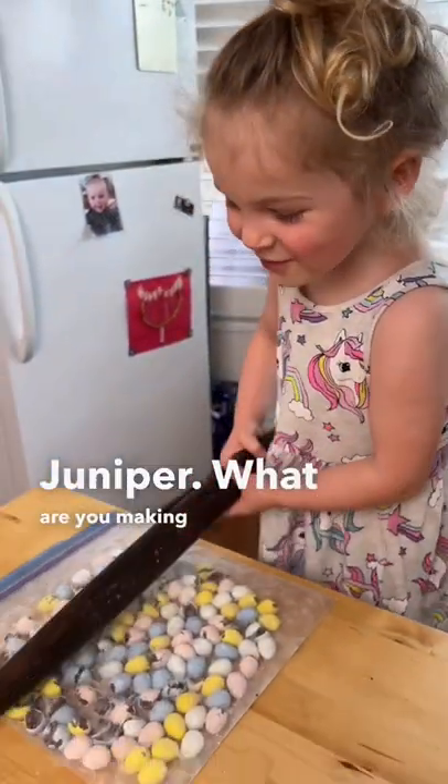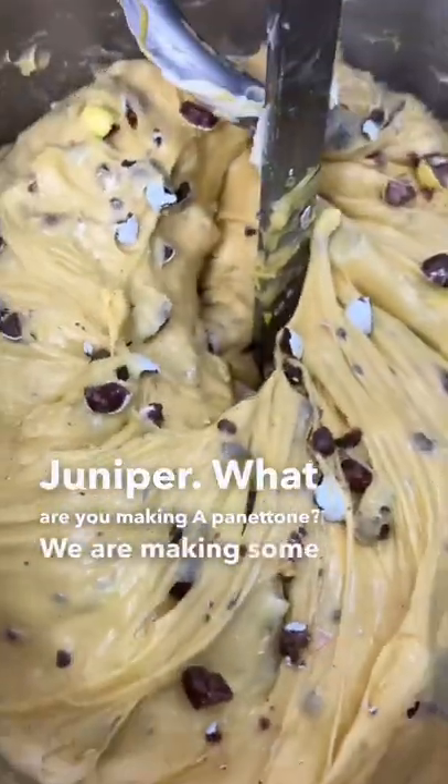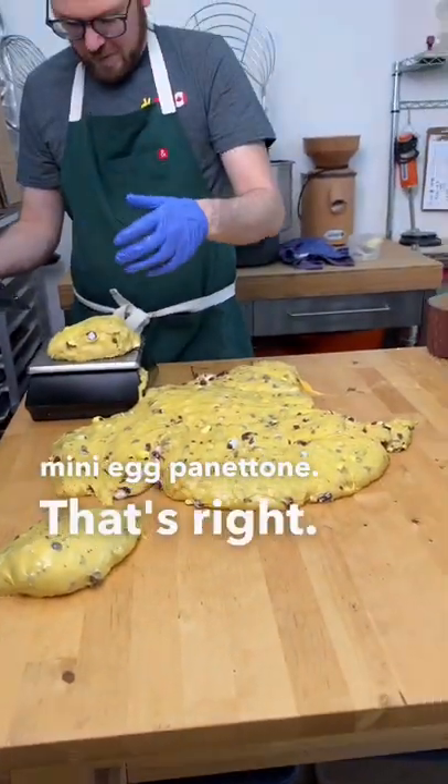Juniper, what are you making? Panettone. Mini egg panettone? Yeah. We are making some mini egg panettone. That's right, you heard correctly.